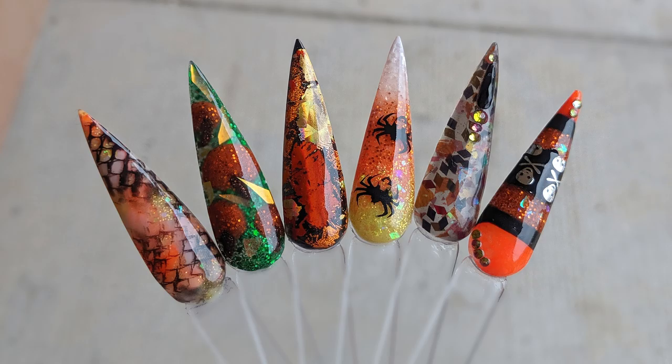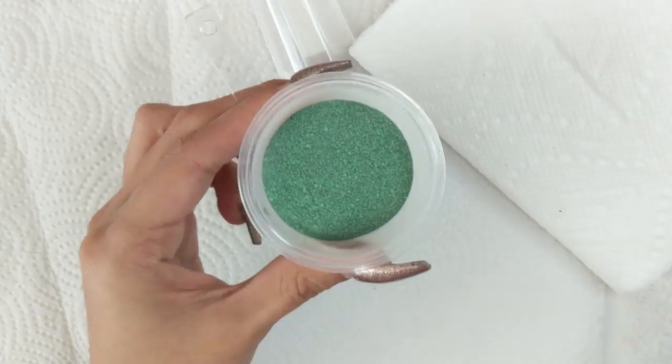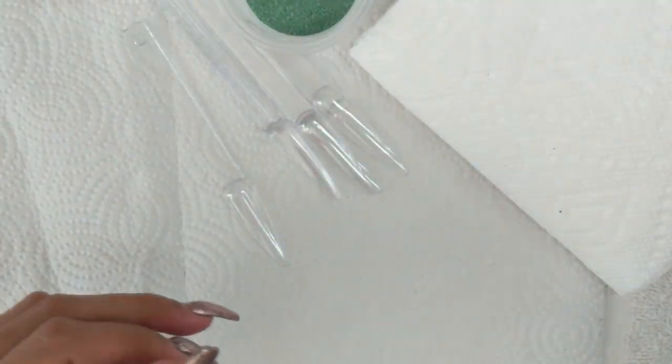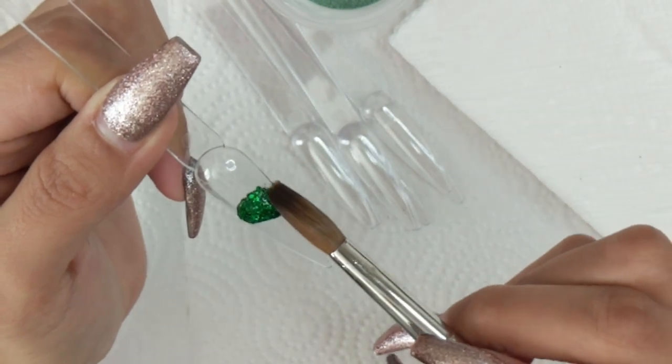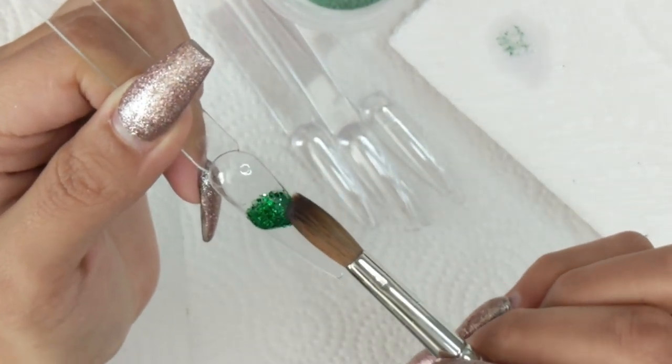Hi guys, in this video I'll be doing a Halloween stiletto nail set. I did six of them — I wasn't sure if I was going to do six, seven, or eight, but I ended up doing six. I do use my alpha brush, which is my favorite acrylic brush.